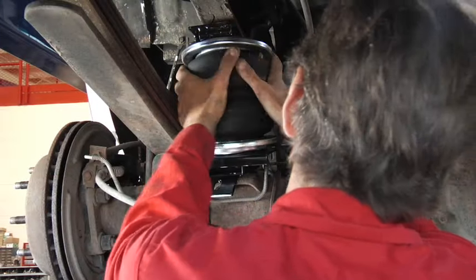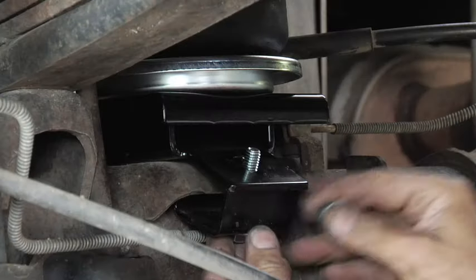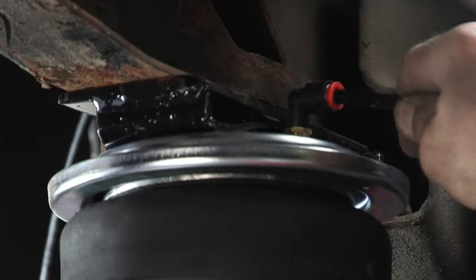Position the air spring assembly. Attach the upper bracket. Install and route the airline. Add air according to the pressure recommendations in the manual and enjoy.